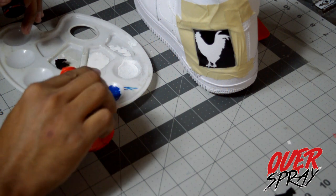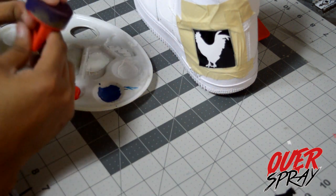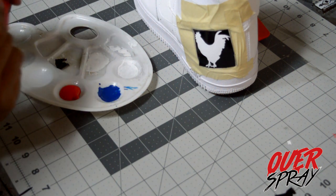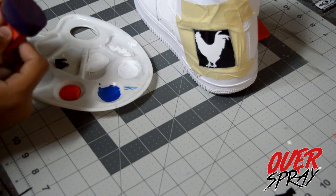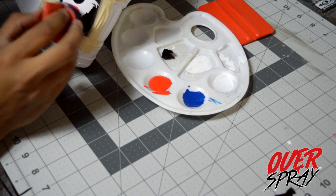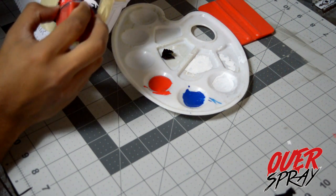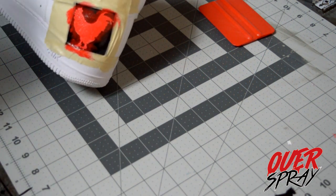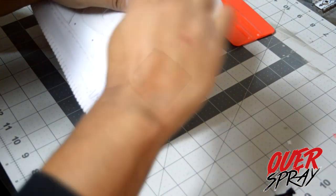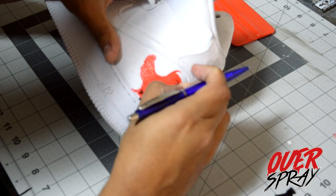I'm using chili red — that's the color I used on the Sriracha Sixes — on the logo. The sponge I'm using I got from a local art store like Michaels. Overspray should be carrying some soon, along with stencil brushes. You want a good amount of paint, not too much, and you want to dab it on rather than brush it. Just dab lightly in coats on top of the stencil. Once you've got a solid coat, let it dry, then slowly peel off the tape and the vinyl — and there you go, a crisp image.